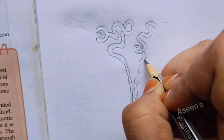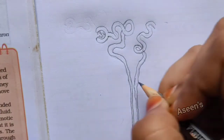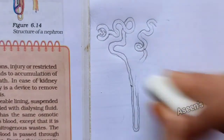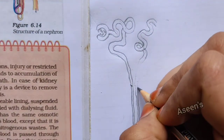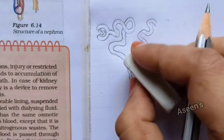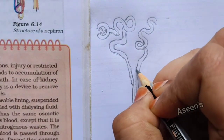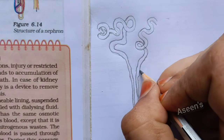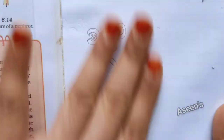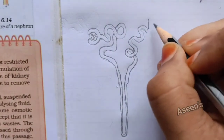This has to go something like this, and then from here you are supposed to rise up and then you are supposed to make this one. So that was your tubular part. Then comes the collecting tubule — collecting tubule is as easy as drawing trees in your kindergarten days.